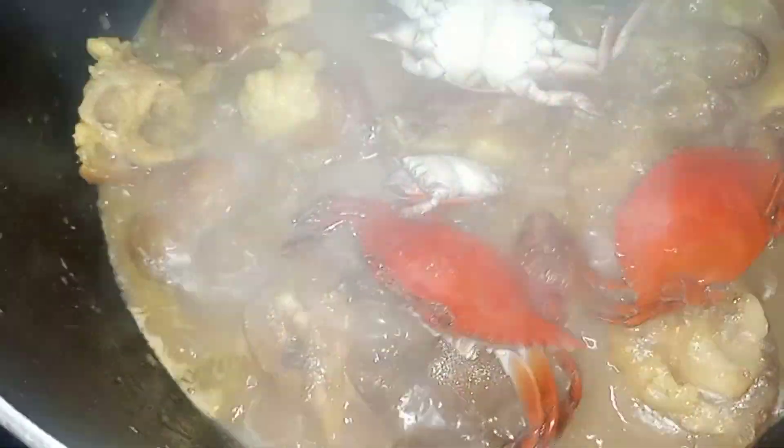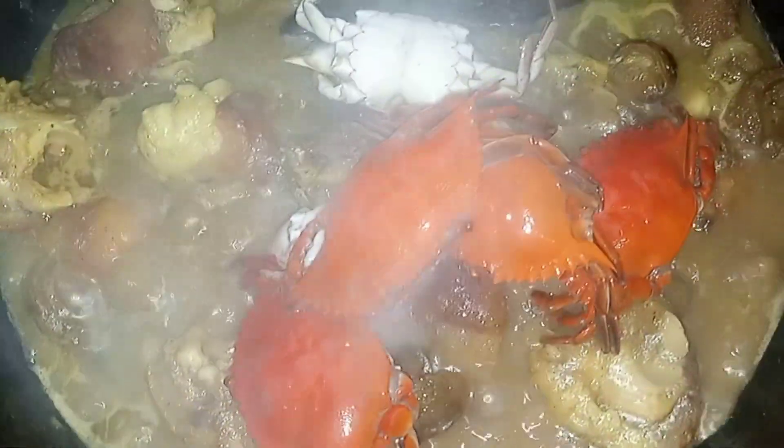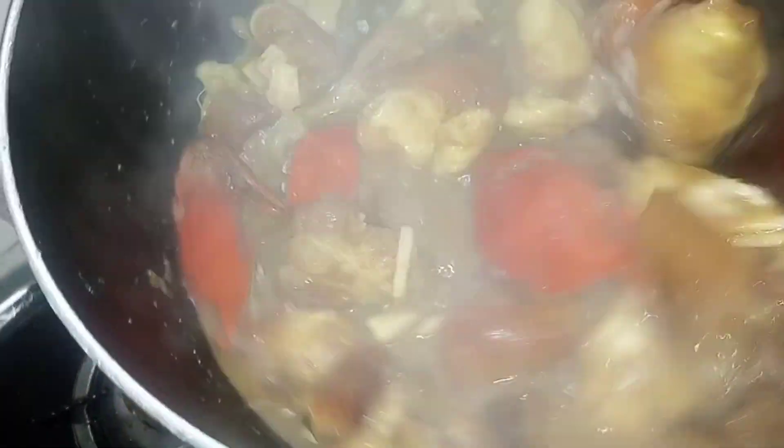Then I'll add my crabs. Normally what I do is when I get the crabs from the market, I wash them and then remove the chest from there and cook them. I just drain all the water from them and then put them in the freezer, so whenever I need them I'll just bring them out and add to my stew or soups. So I'm just going to put the crabs in the stew and steam it for a while so the spices get in. I'm going to cover it up for a while.